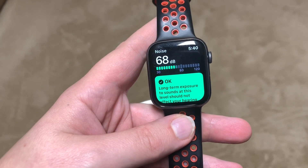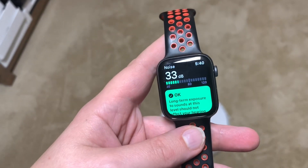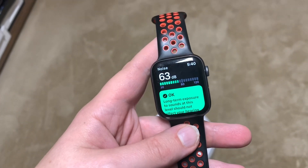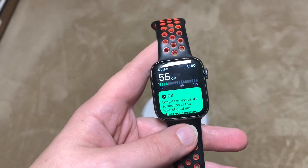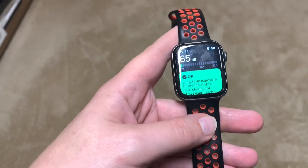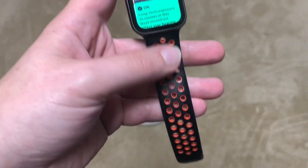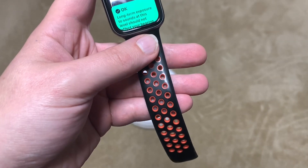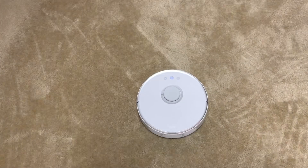Hey, what's going on guys? Today we are going to do a noise test with these robots. We're going to do it on their quiet setting and then on their max setting and compare them. This is the new Apple Watch — iOS 6 introduced the new decibel meter, which is supposed to be very accurate, so I'm going to use this. Let's get started.